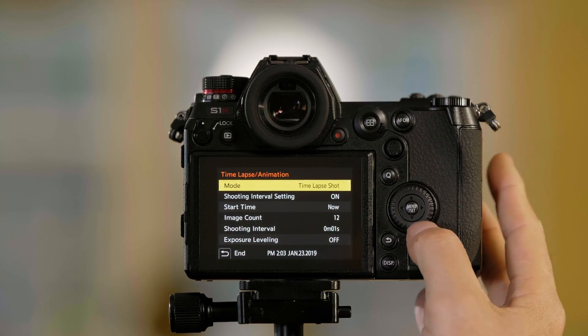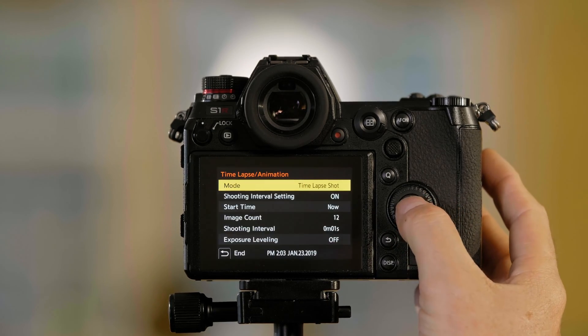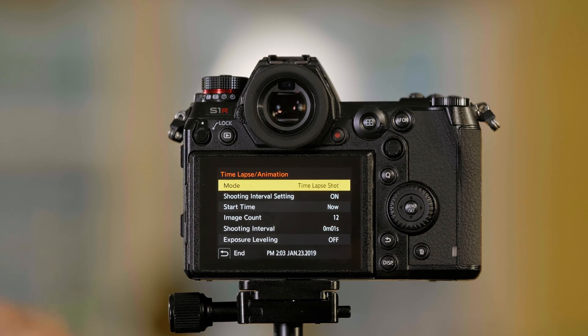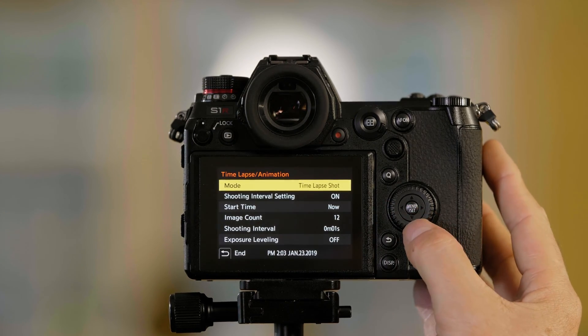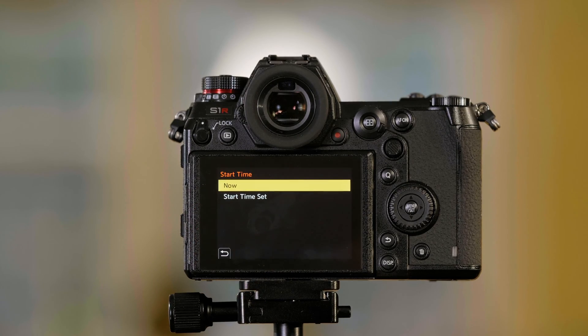My mode is time-lapse shot. My shooting interval can be on or off, and this determines whether I want to shoot another one right away or I want to stop and process this one. My start time can either be now — so as soon as I've set everything up and I hit the shutter button, it'll start — or I can set up a start time.